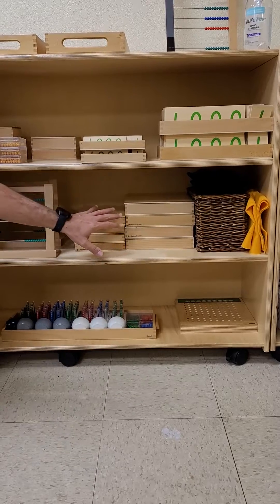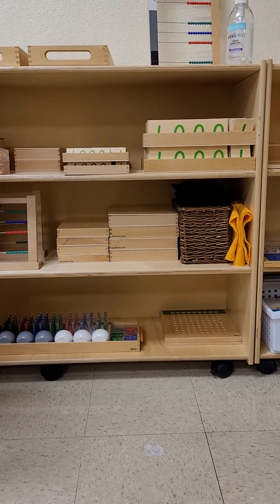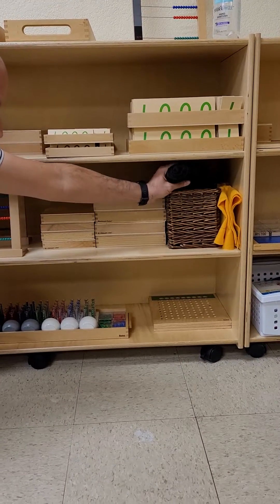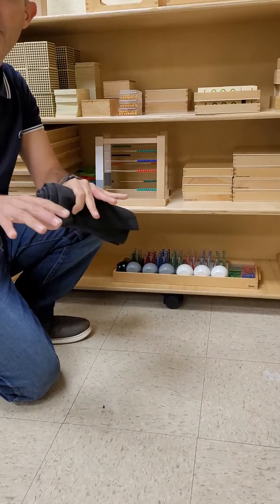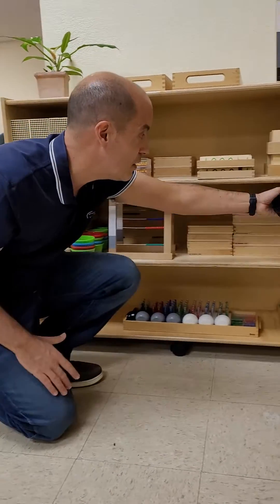After they've been working with the golden math — probably another three to four months — they will move to the checkerboard, which is here. I feel like the golden math is kind of like playing with one keyboard, while the checkerboard would be like playing with two keyboards. So we have here the checkerboard.